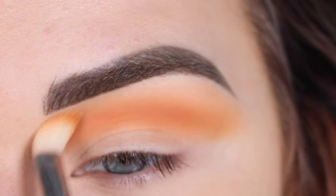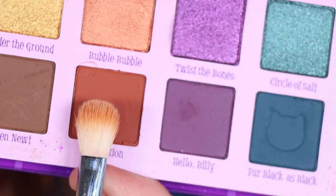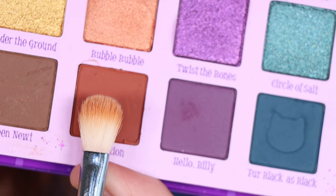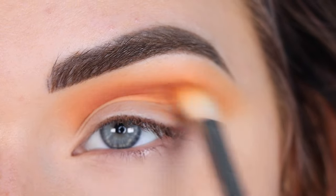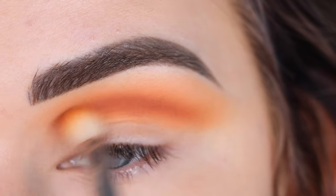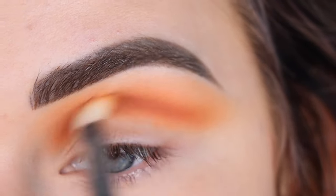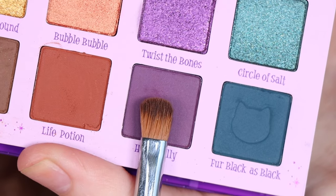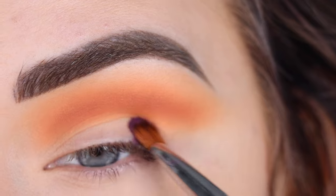I always like to keep a skin tone shadow handy for most of my makeup looks. Now I'm going to take just a little bit of Life Potion on the tip of my brush and use that to deepen up the crease just a tad. Then I'm going to take a Sigma E54 in the shade Hello Billy and use that to deepen up the outer half of my lid.